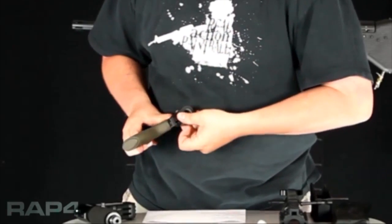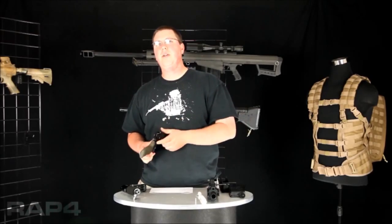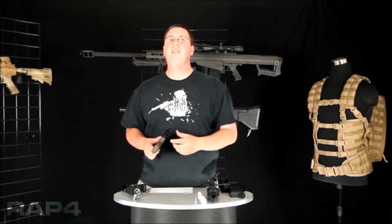So what you'll do is you'll simply push it in, turn it, and release it, and it will come out. Make sure you keep a little bit of pressure on it or you might have it spring out and you're going to have to go chase it around on the floor.